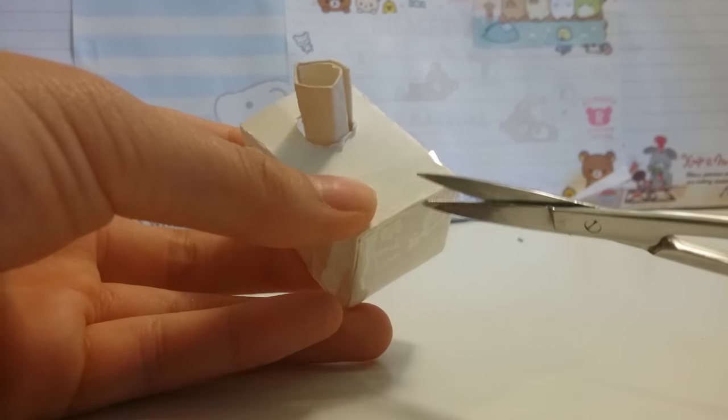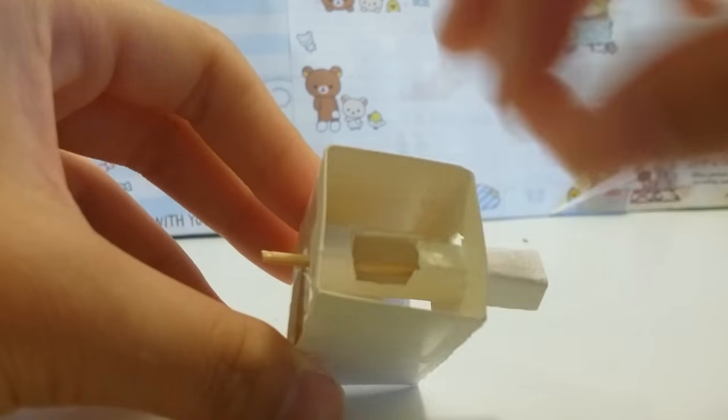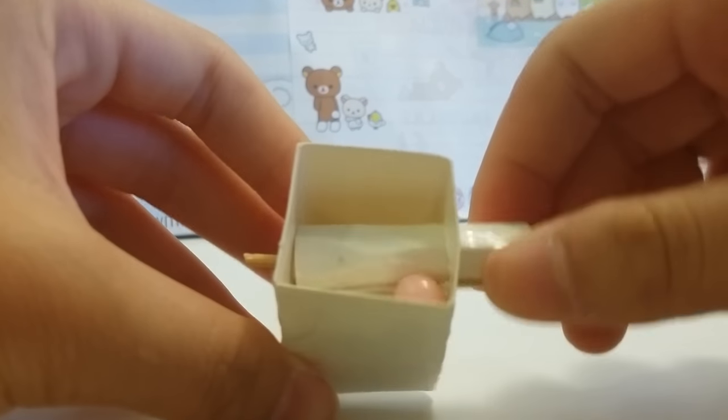Create a hole in the front for the prize chute. Now your candy should fall into the hole or to the side, and when you spin it, it should fall down.